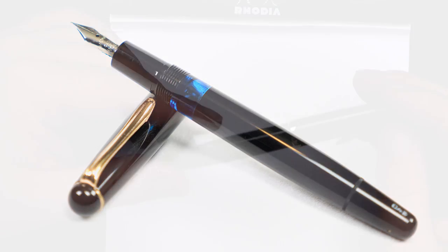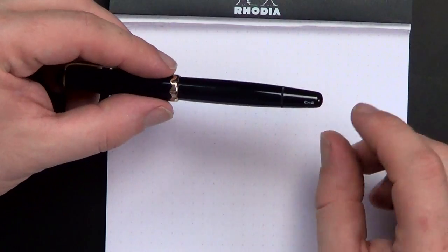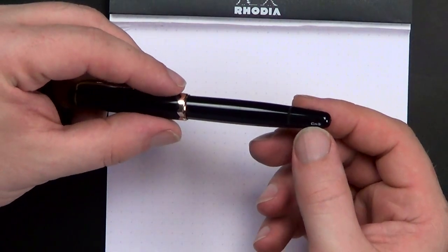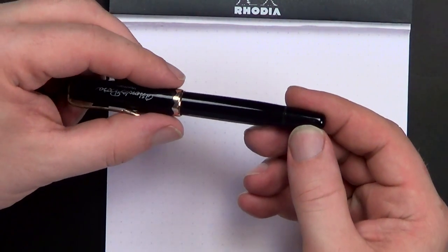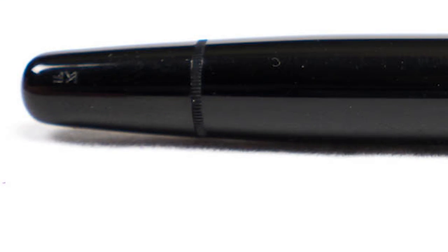There are a lot of different varieties, but one of the things that's kind of cool about this is the nib. This is a model 042, and there's a KF on the end of the barrel, which means Kugel Fine. So it's a fine nib, but it's a Kugel nib. I don't know a lot about these Kugel nibs, except that it has some really nice flex and bounce to it for a steel nib.